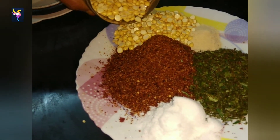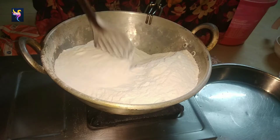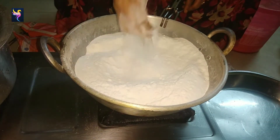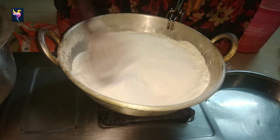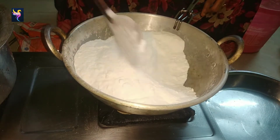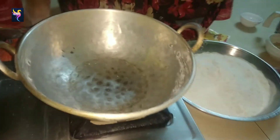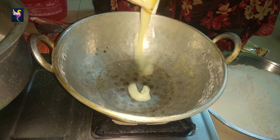I have roasted chenna dal. Add 100 grams of sesame seeds. In that same kadai, add 2 kg rice flour — this is actually homemade rice flour. Keep it on a medium-low flame and roast it well until it becomes warm to the touch, then remove it to a plate.